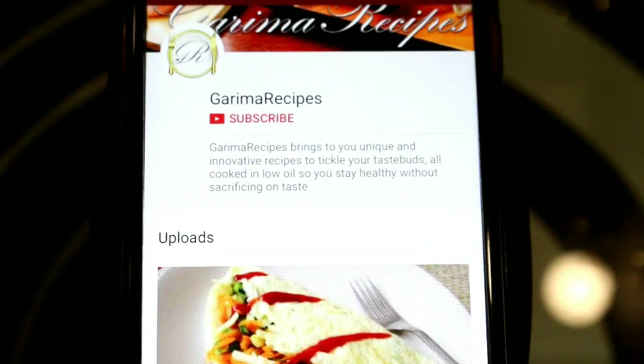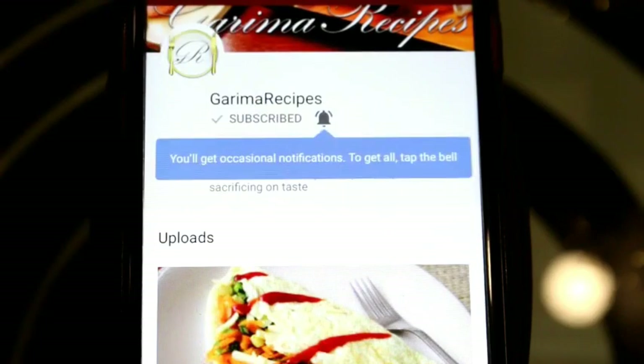So friends, you should subscribe to my channel Garima Recipes and don't forget to press the bell icon. Hi friends, I am Garima and welcome to Garima Recipes.